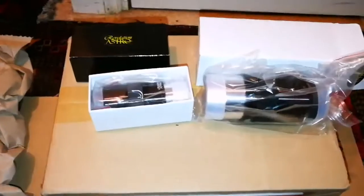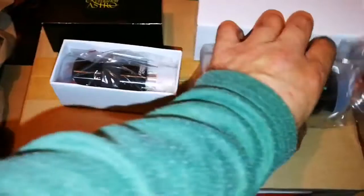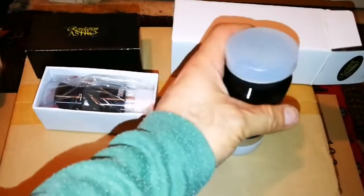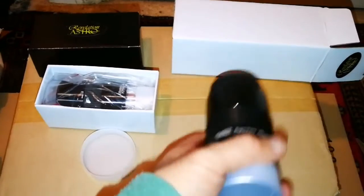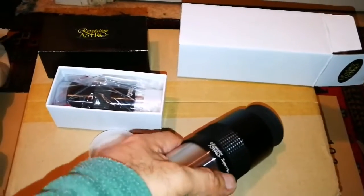Oh, they look very heavy, just open it. Revelation Astro eyepieces — this one is massive. What is this? It's 50mm fully multi-coated. That was an offer I got from them. I wonder — everybody was telling in the forums that these are not good because they're 50mm, and practically it's impossible to see anything with it. I wonder, is it?